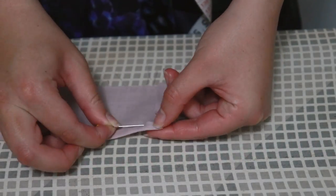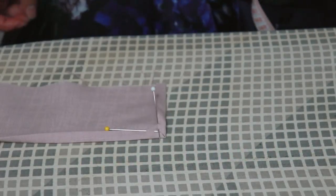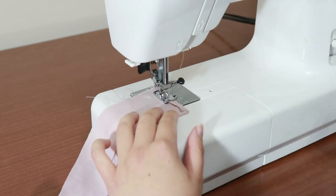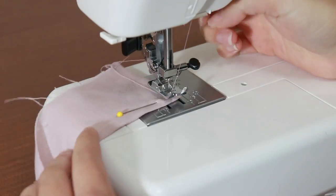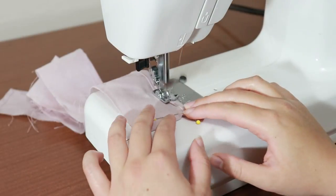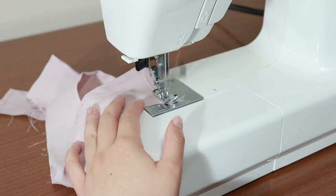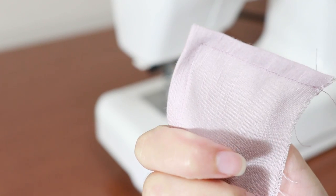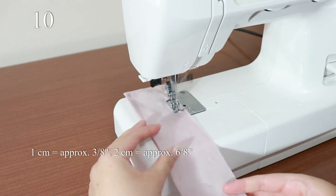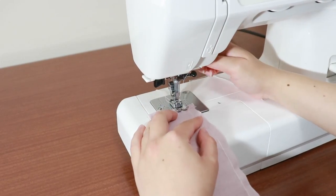Fold up the hem at the sides and bottom and pin. Sew directly on top of the fold to hold the hem in place. At the corners, push the needle into the fabric and lift the foot so that you can turn the fabric, then put the foot down and keep sewing. Hem both sides and the bottom of this ruffle. On the top of the ruffle, we'll be sewing gathering stitches at 1cm and 2cm, just like with the neck ruffle. Don't forget to use the long stitch length and pull threads out of the machine before and after you sew.